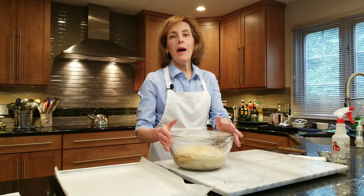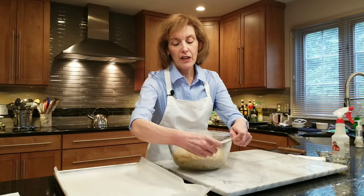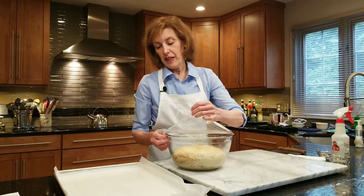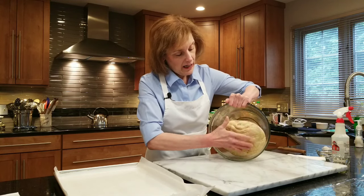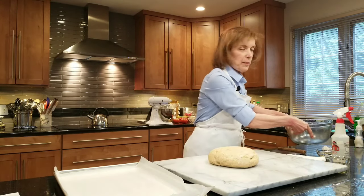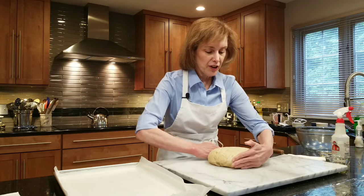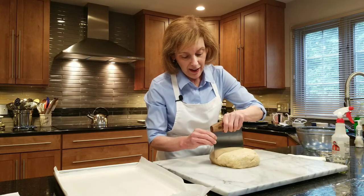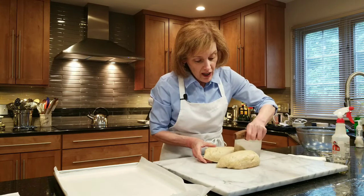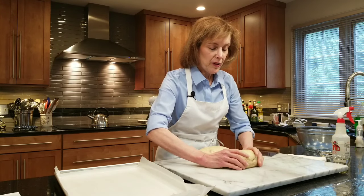My dough just came out of my proofing oven after about an hour and a half. I've uncovered it and it feels nice and warm and toasty from the fermentation process — there's a lot of heat generated by that yeast. I'm just going to gently dump it out. I'm not going to mess with the dough too much because I don't want to tighten the gluten, otherwise I won't be able to shape it. I'm going to take my bench scraper and get it into a rough square so I can cut it in half.